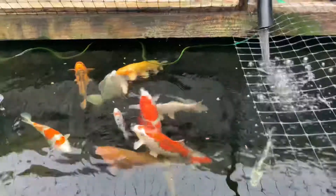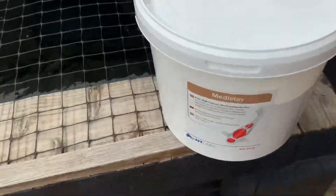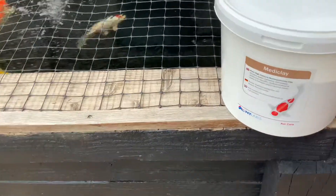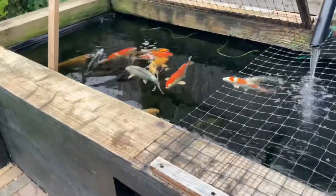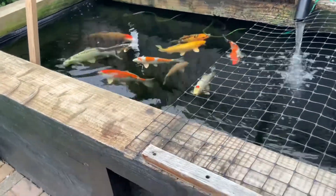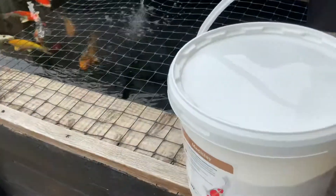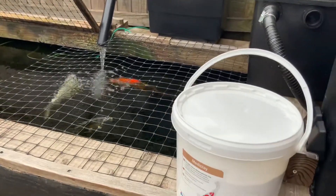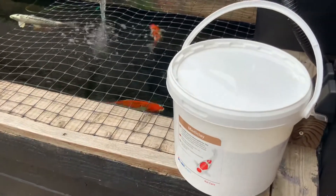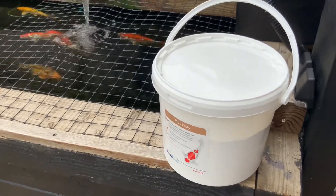If you have a dirty pond and you want to make it clear, media clay is the type of thing you need. It helps the fish's colors, perks them up in my opinion, and adds minerals to the water — which is important when you do a water change, because tap water lacks in minerals.